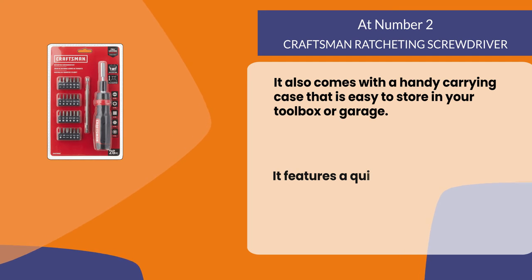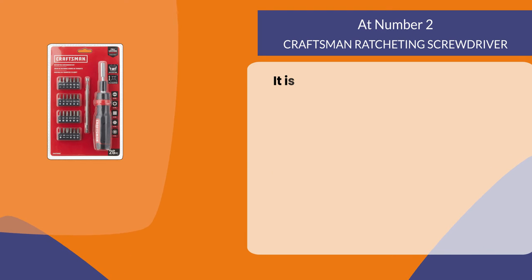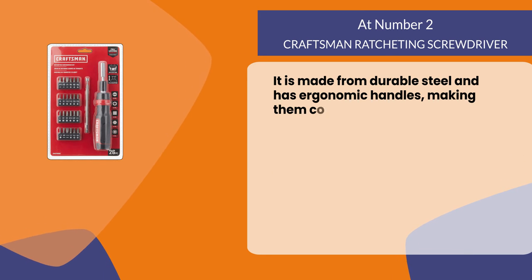It features a quick release button to change the direction of the ratchet. It is made from durable steel and has ergonomic handles, making them comfortable to use.